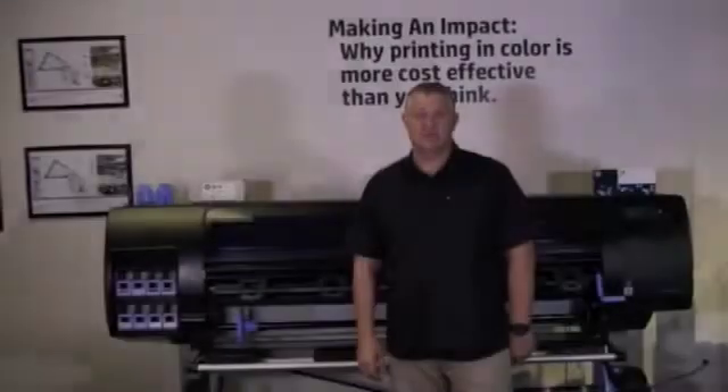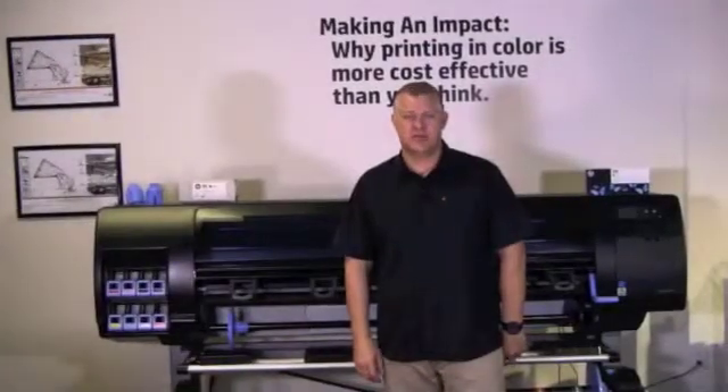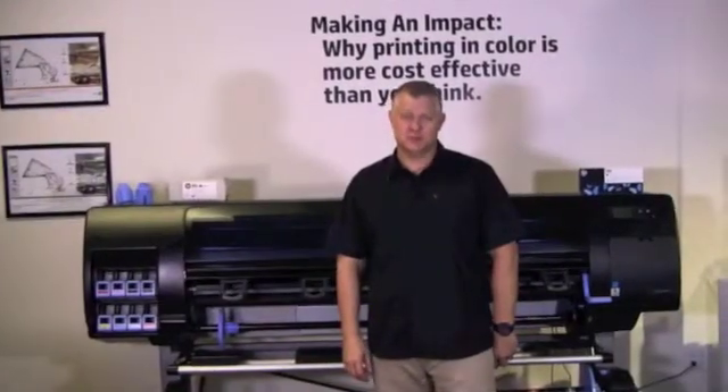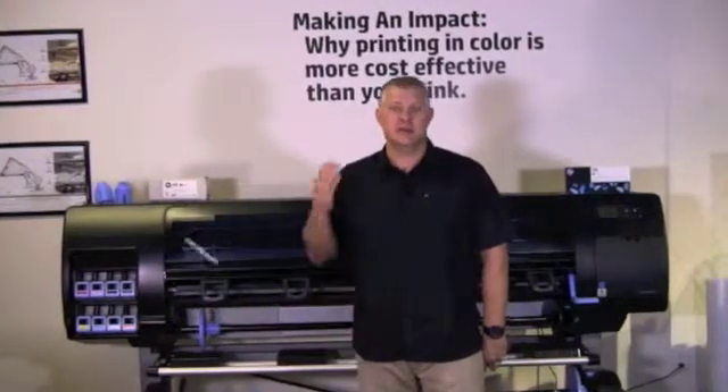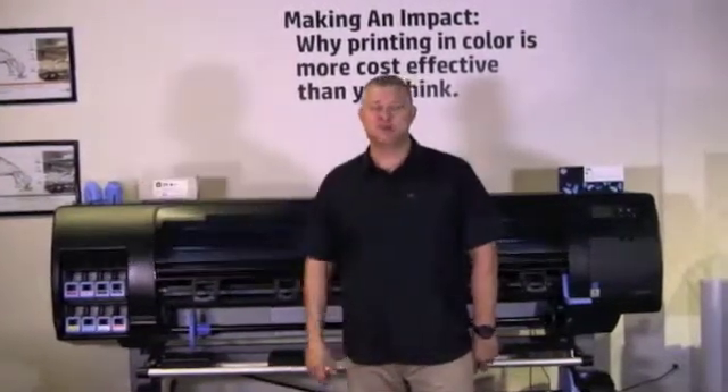I hope you enjoyed this video. For more in-depth product information, I recommend that you refer to the user's manual which shipped with your printer on a CD, or you can download it at hp.com under the support tab. I'll see you in the next one.